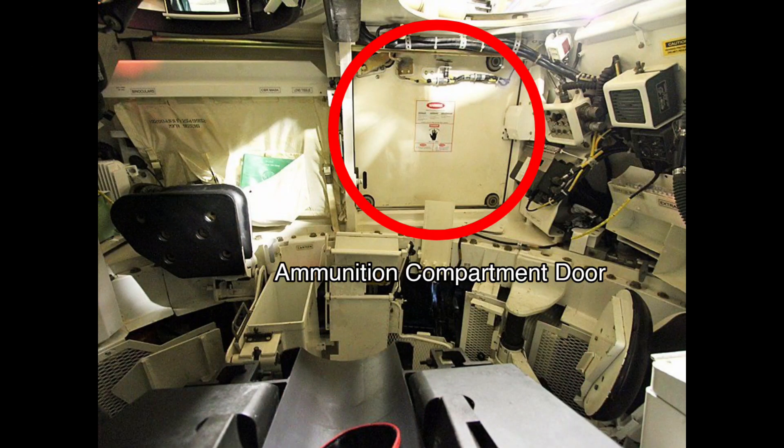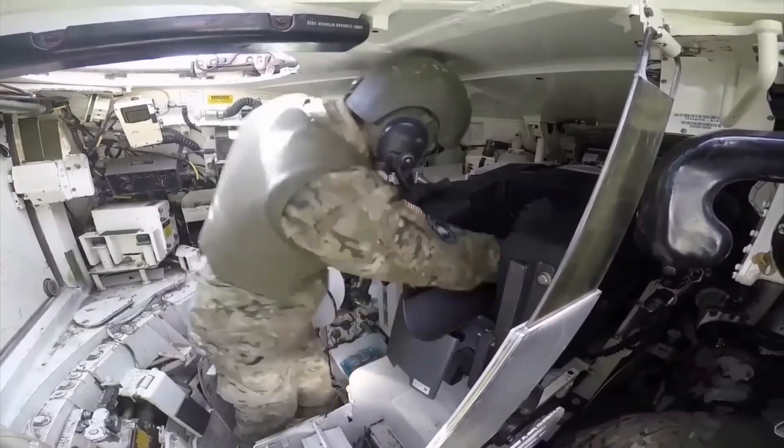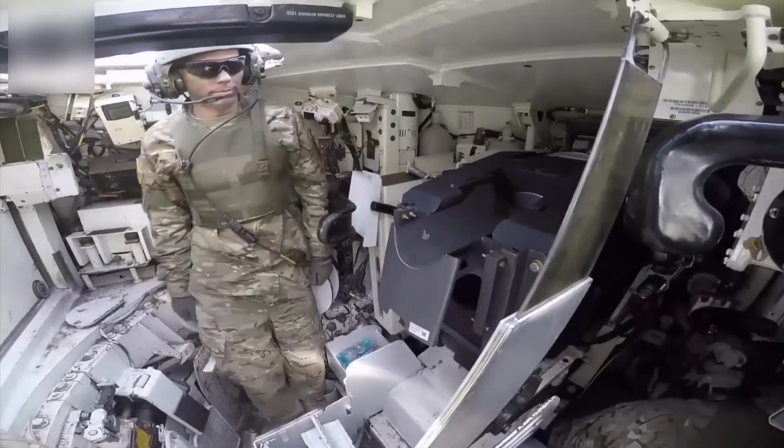The ammunition compartment door is used to load tank shells or ammo. You grab the shells and load them into the main gun. You can fire the main gun once a shell or ammo is loaded.